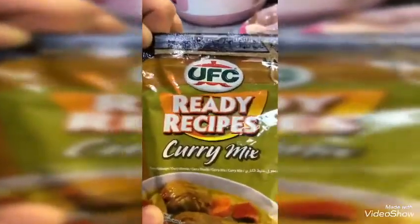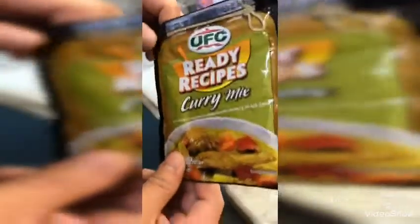Ready to receive curry mix. This is what I am going to use for this cut chicken curry.